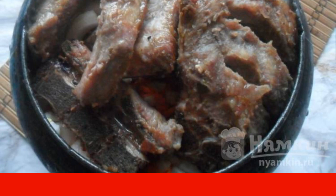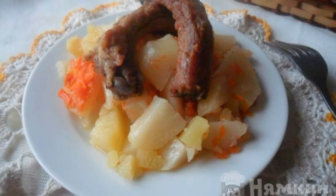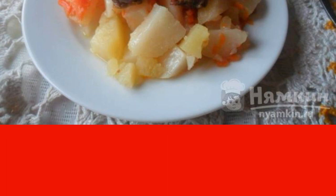Simmer for an hour and a half. Serve with a vegetable salad according to the season, delicious preparations for the winter, and definitely a piece of bread. Enjoy your meal!